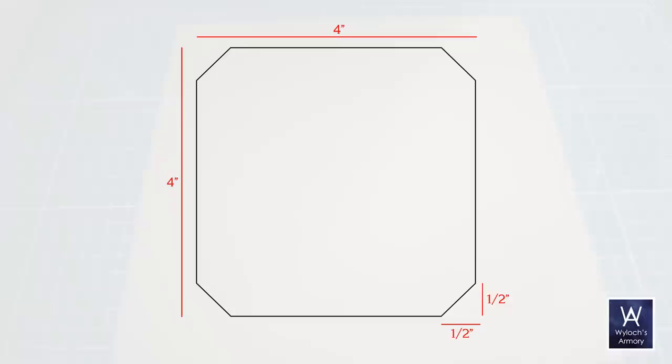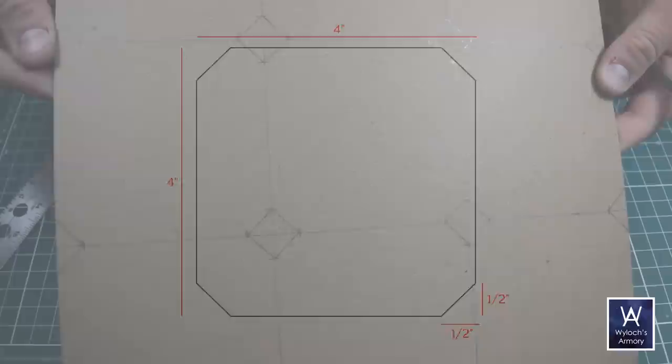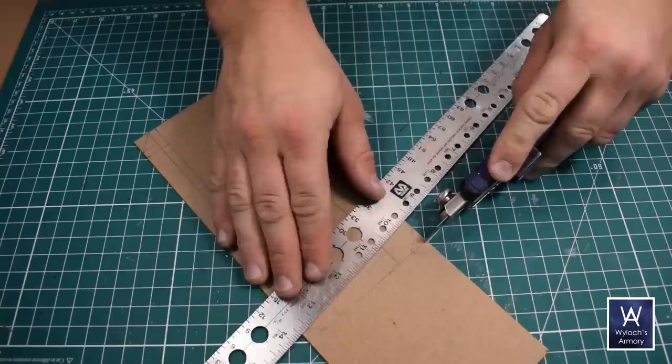Now we go to chipboard. Here is a diagram of a shape we're going to use a lot — I'll just refer to this as the basic shape. It's a four inch square with half inch clipped corners. On a 12 by 12 inch sheet of chipboard, you can fit nine of them perfectly. The top and the bottom of a tower section will require a sandwich of three basic shapes each, so you need to prepare six basic shapes per tower section.